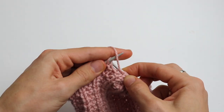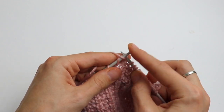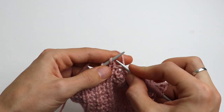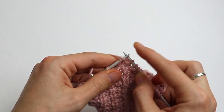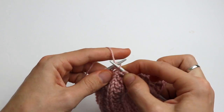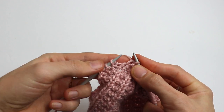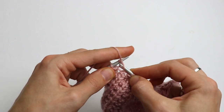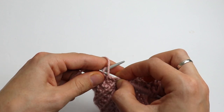I forgot to say that this pattern has only 2 rows. There will be a hat tutorial with this pattern so you can see how to make this stitch in rounds. Repeat purl 2, knit 1 till the end, and at the end you have 2 stitches — purl 2.